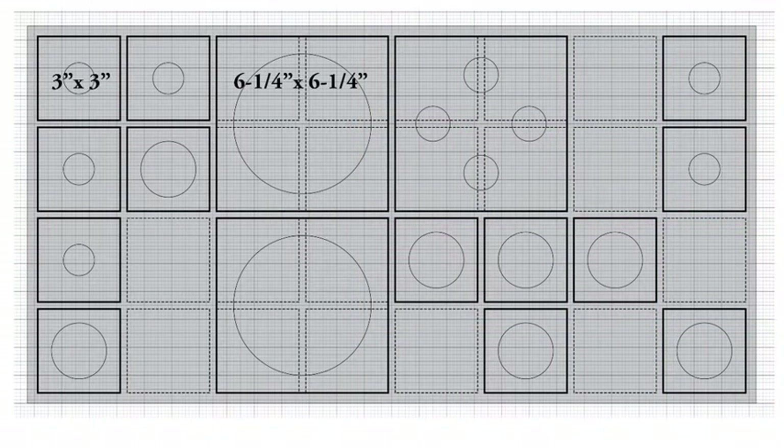This is the button arrangement we settled on, with the small squares being buttons and the larger squares being either the joysticks or the left-right-up-down keypad that is next to the top joystick. But of course you can arrange this any way you want.